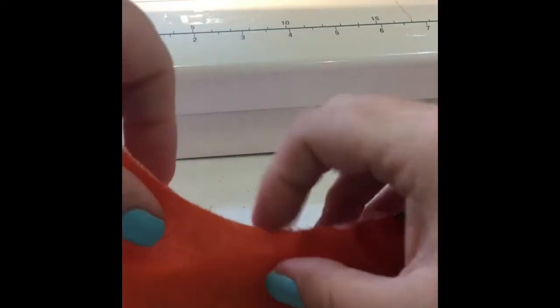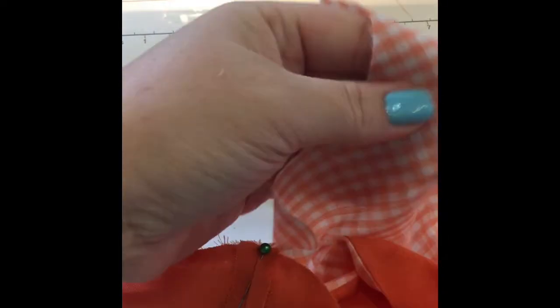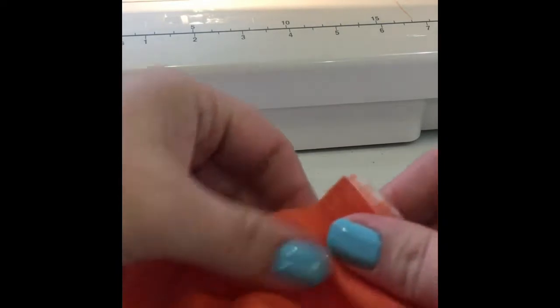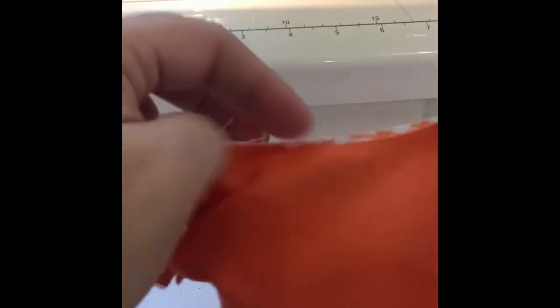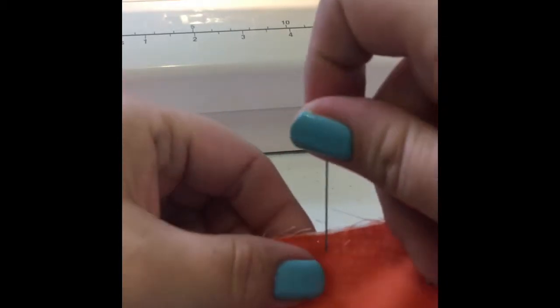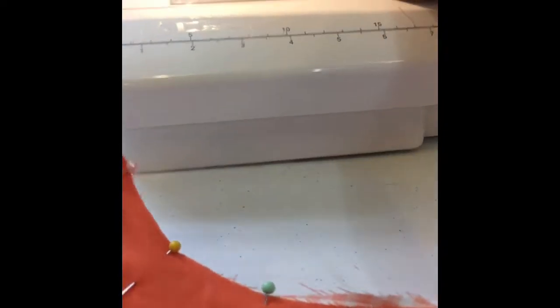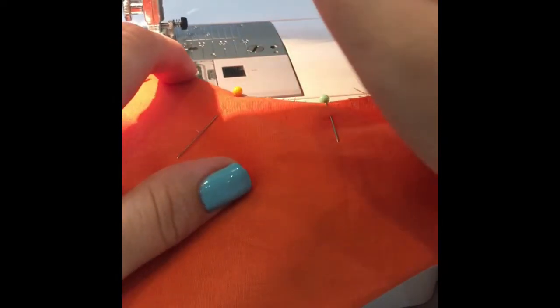We're going to pin this up, and this is a really easy method — it's kind of hard to explain in a pattern because you really do need to see how it's done. That's one of the reasons we've got our Sewing 101 series on our website, so we can provide videos. I'm a visual learner — I have to see it done and I can't just read a pattern and know exactly how it's done sometimes, so I like to have that visual aid.